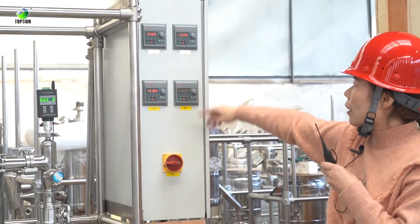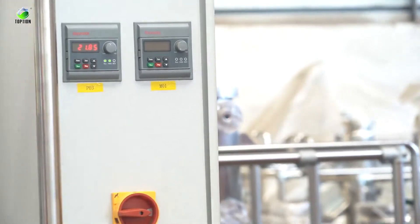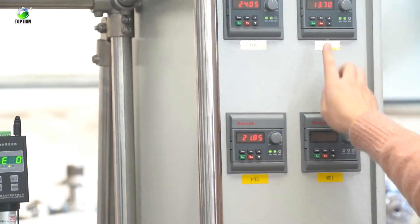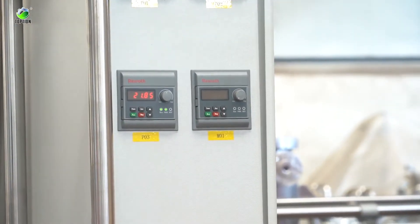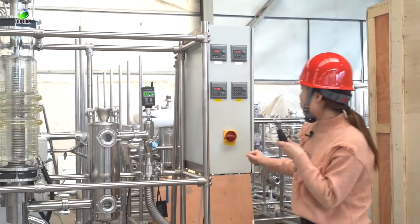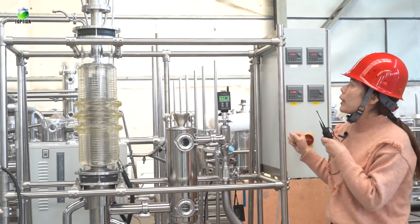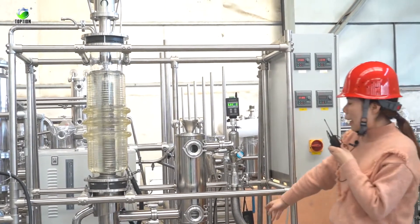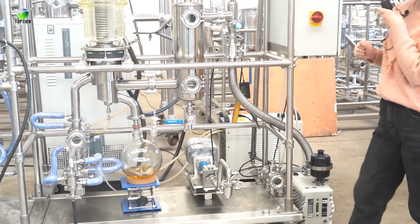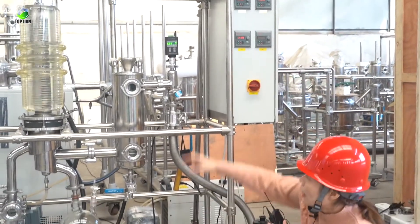Here is the control cabinet. Pump one is for the feeding, pump two is for the heavy fraction discharge, and the third one is for the heating. This one controls the motor swing. All the gear pumps and the motor are UL-standard components to meet USA standards.